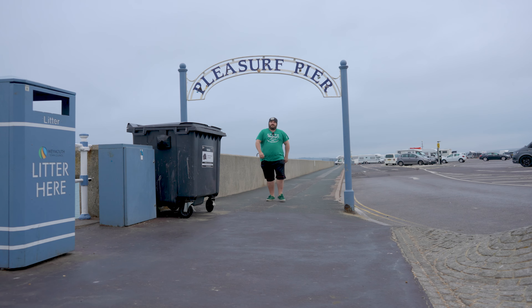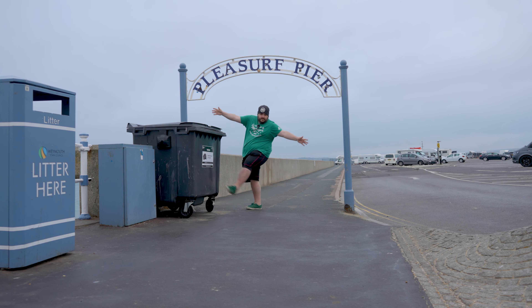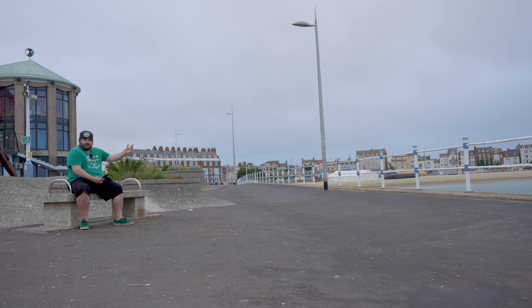I was going to film this next bit next to this picturesque pleasure pier sign. There is a link in the description down below if you want to pick up this DJI mic. Obviously, let's get on with the rest of the review with quickfire questions.